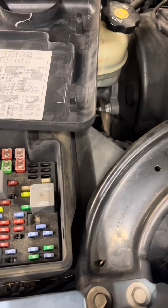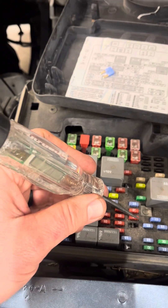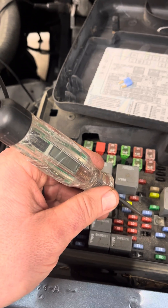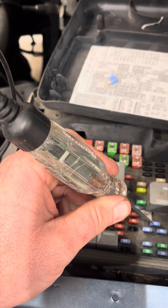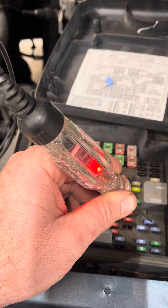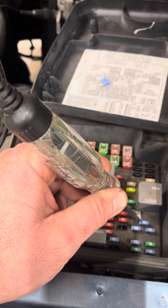I'm going to put the needle over to the power pin and my test light lit up. I'm going to go through each one of these fuses and check to see if both sides light up. That told me that fuse is good, and this tells me this fuse is good.